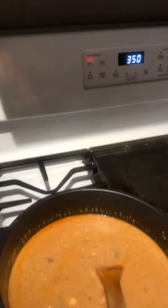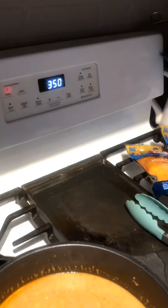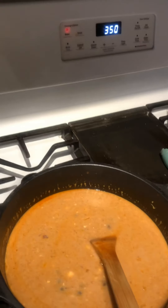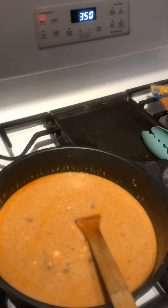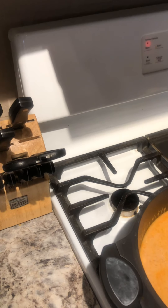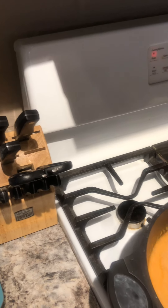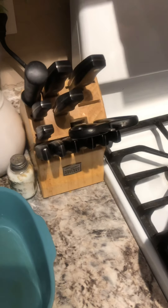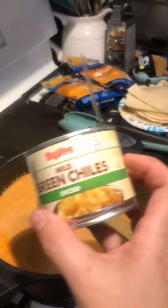It also says to go ahead and preheat your oven to 350 degrees — it'll take about 30 minutes to cook, with about 10 minutes to let it stand, though I don't usually wait that long before eating. I think we're pretty close to simmering, so we're going to go ahead and add our green chilies. Pick the heat intensity that you would like — entirely up to you.